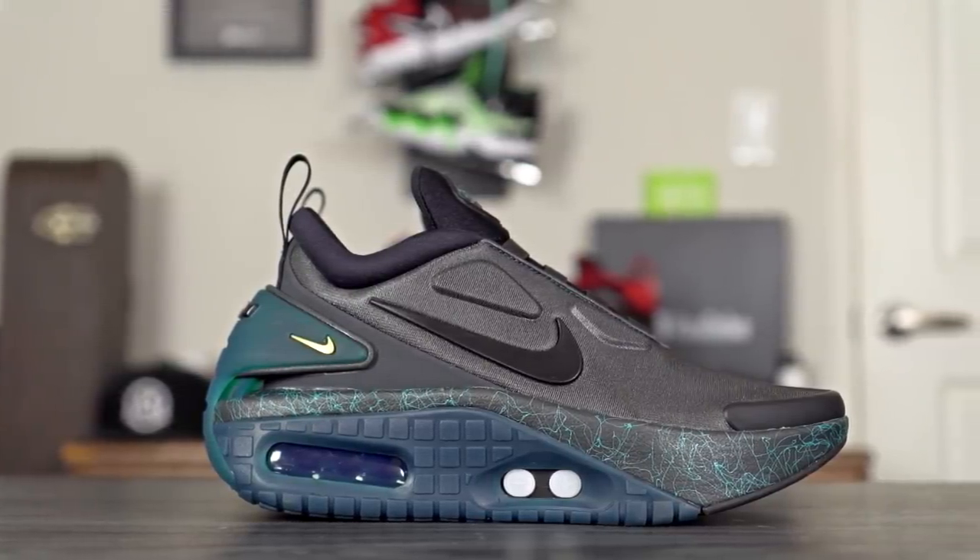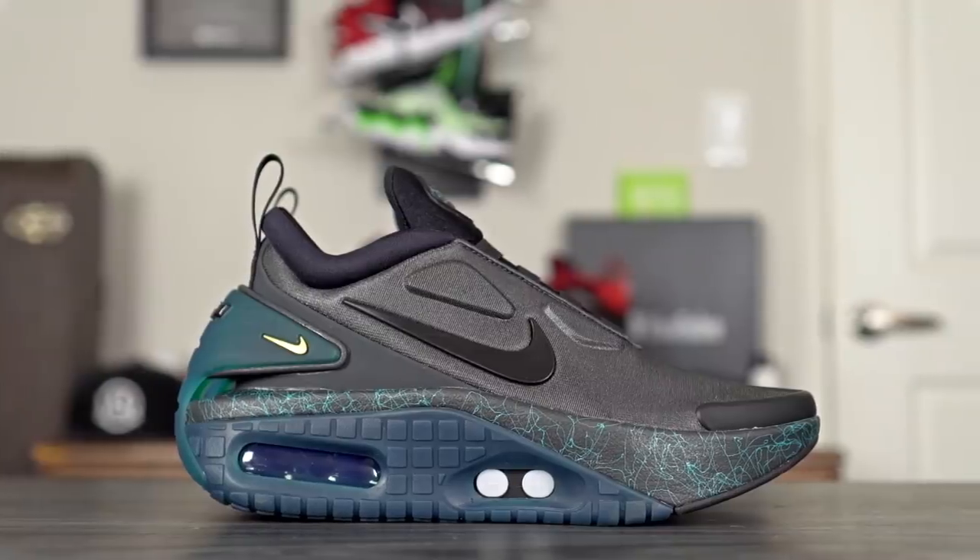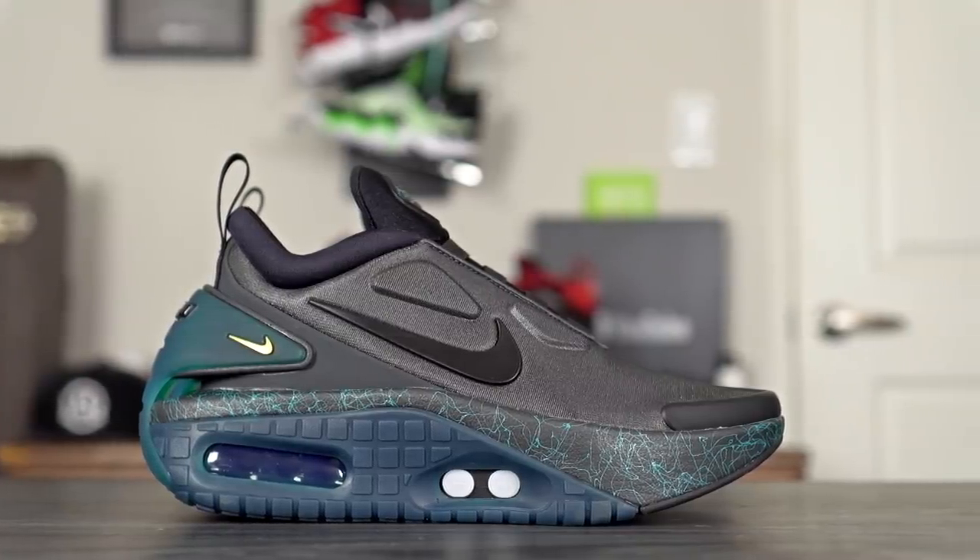What makes this shoe so special is it uses that automatic lacing system that Nike's been using in their Adapt BB 2.0. And there is a good amount of tech involved in this shoe.